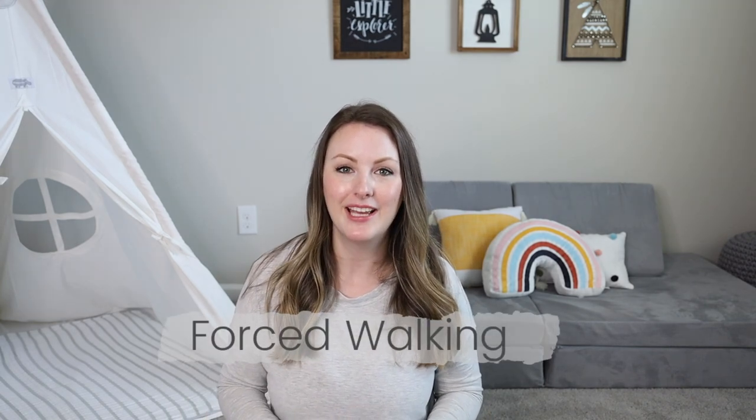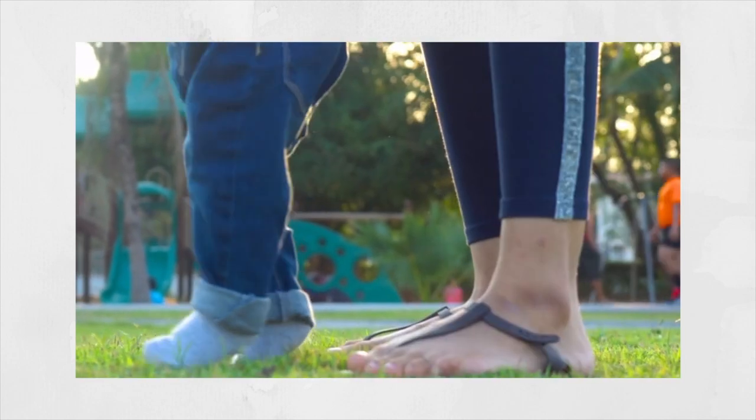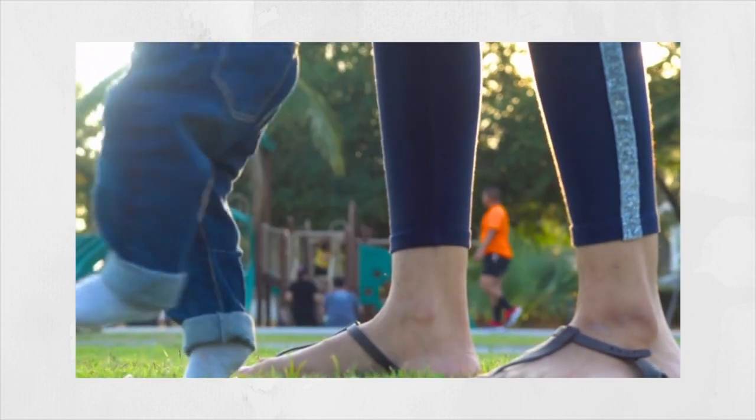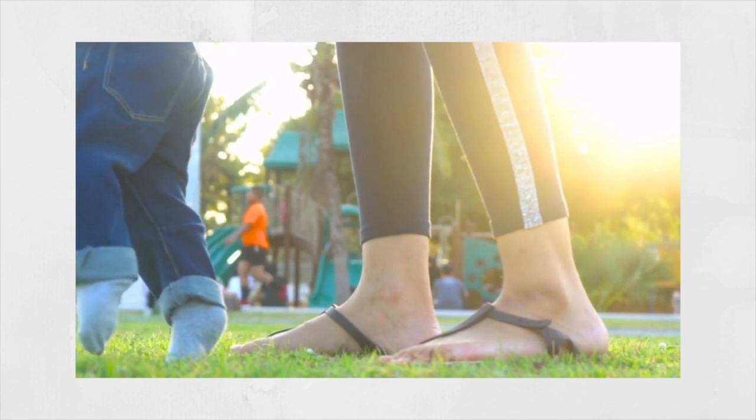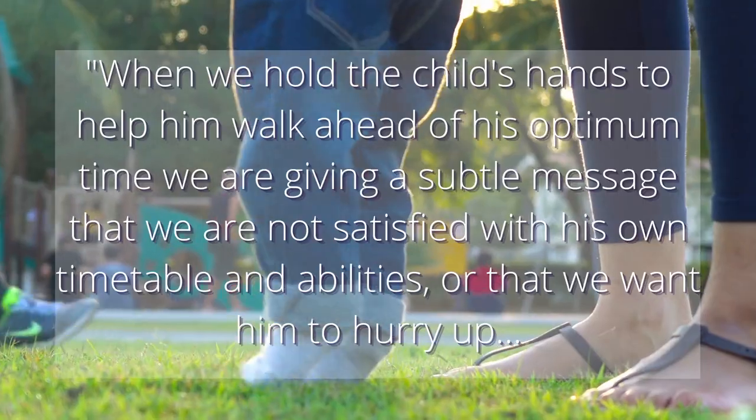The next don't is forcing them to walk before they are ready. This can be seen by parents standing the child up before they're able to stand on their own, or propping them up. It can also be seen by parents walking them by the hands. You may think you're just helping them, but at times the baby isn't really ready to take their first steps yet, and holding them and making them take steps isn't the Montessori way — that is not them developing the desire and independence of walking on their own.